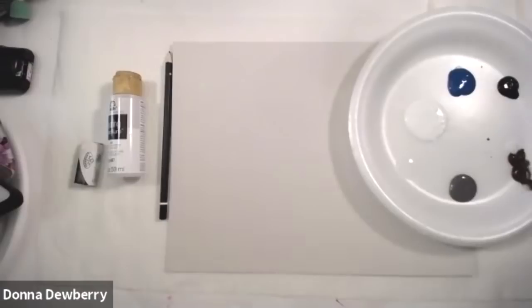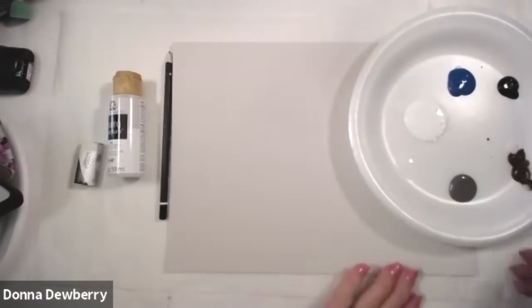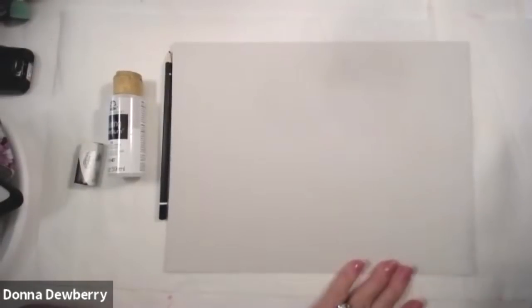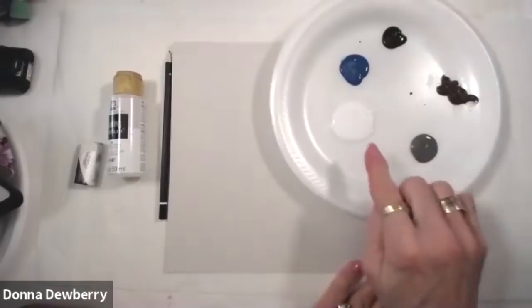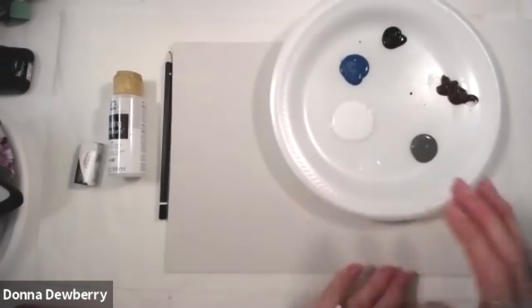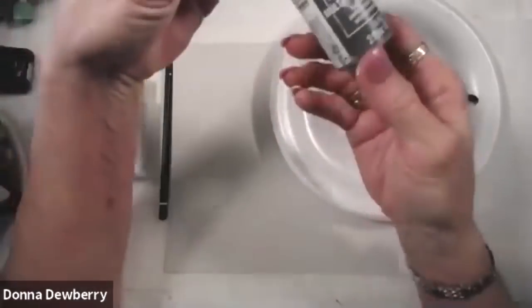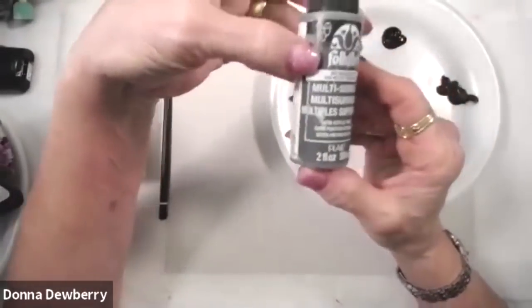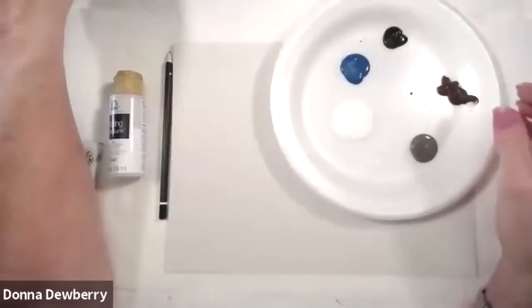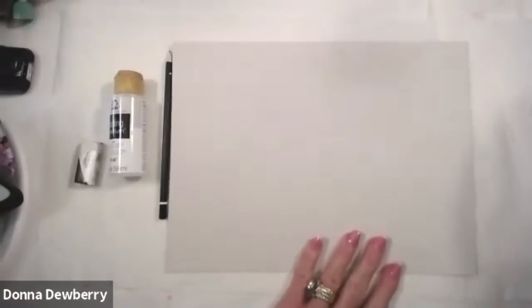I'm going to be working with some art paper today — it's a gray tone, like multimedia paper. You're welcome to use a couple of these colors, like gray and medium gray, and work your white multi-surface to get a background if you want on canvas. This is Folk Art multi-surface paint — just like it says, you can use it on paper and many other surfaces.